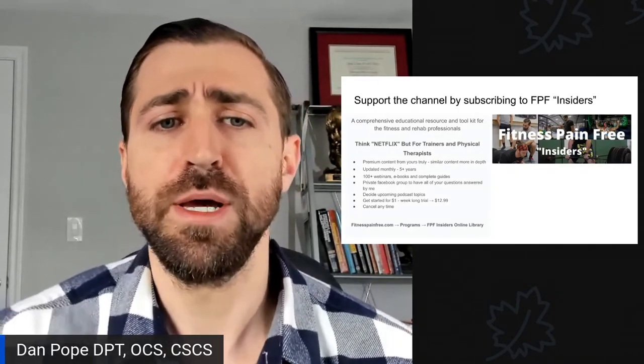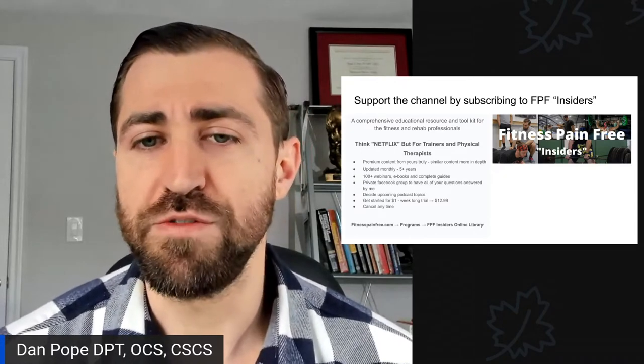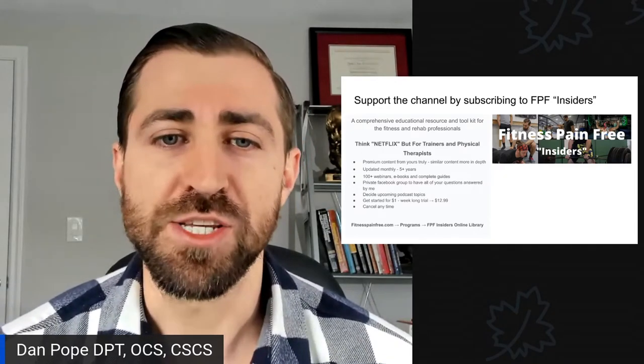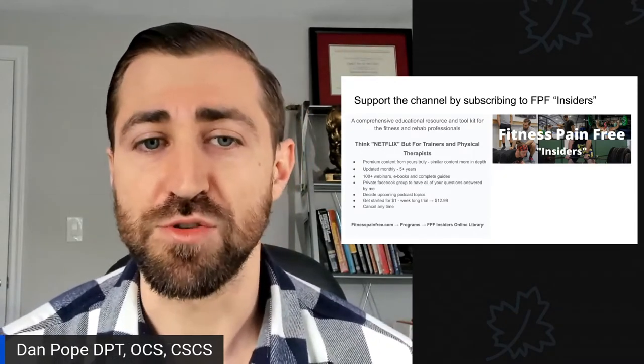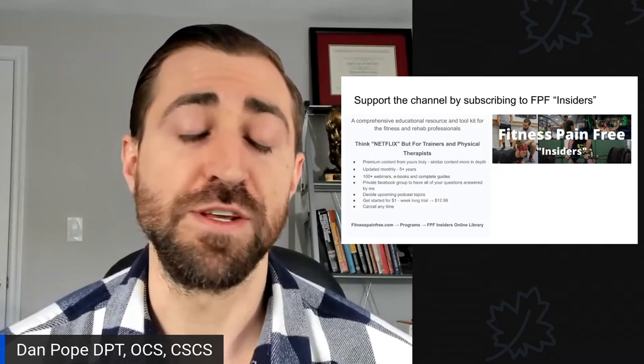If you want to go that extra step and support the channel further, consider subscribing to Fitness Pain Free Insiders. It's a comprehensive educational resource and toolkit for the fitness and rehab professional — think Netflix, but for trainers and physical therapists.